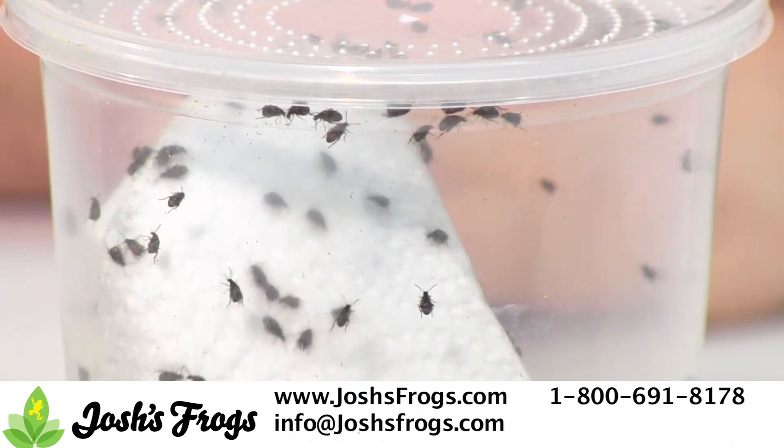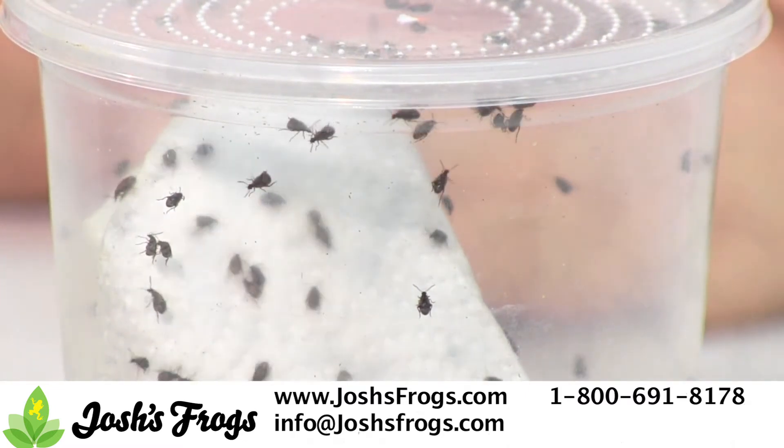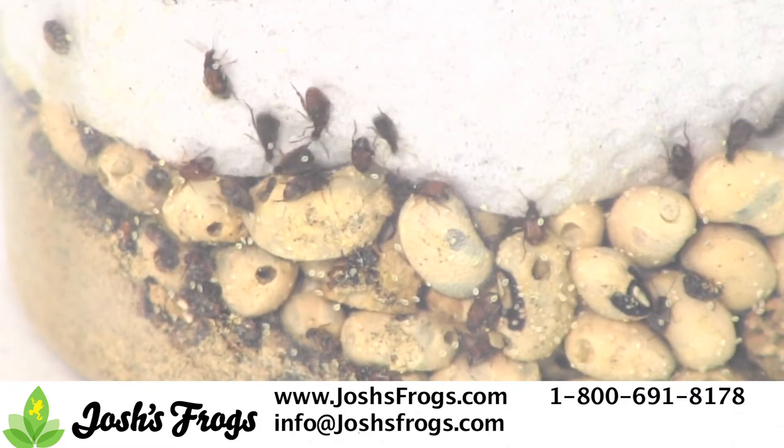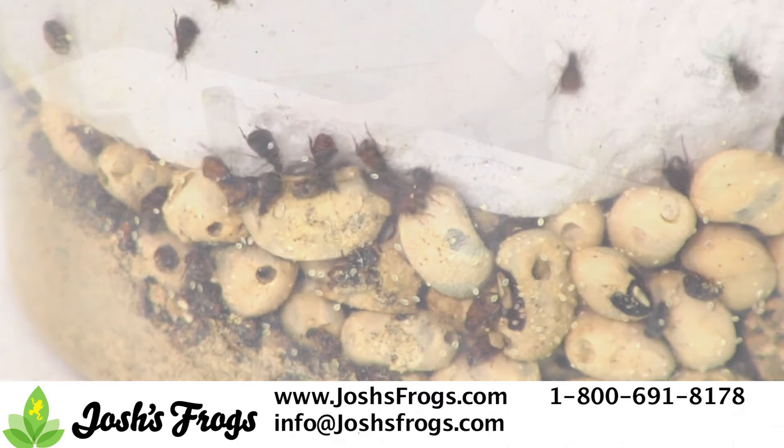Start out with a mature bean beetle culture — one that has beans with holes and eggs on them, and adult bean beetles. Bean beetles only live for one to two weeks at the adult stage, so it's important to include fairly young beetles.